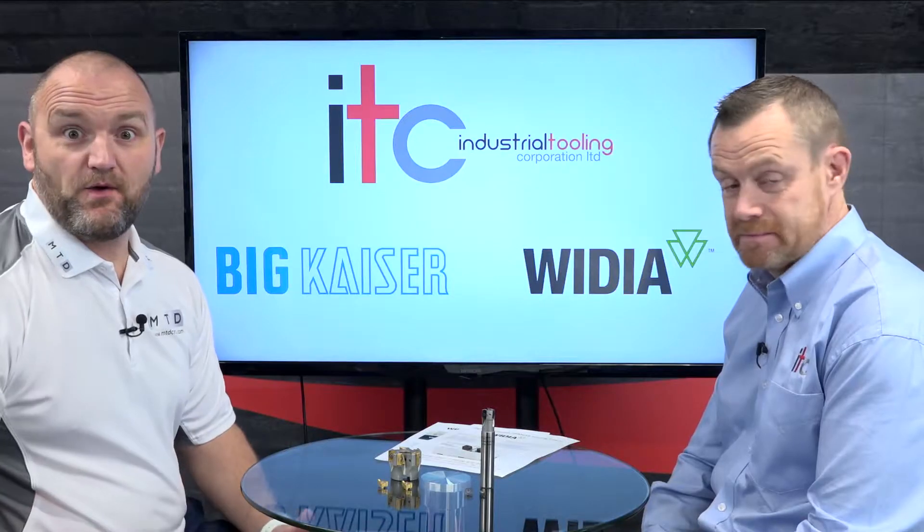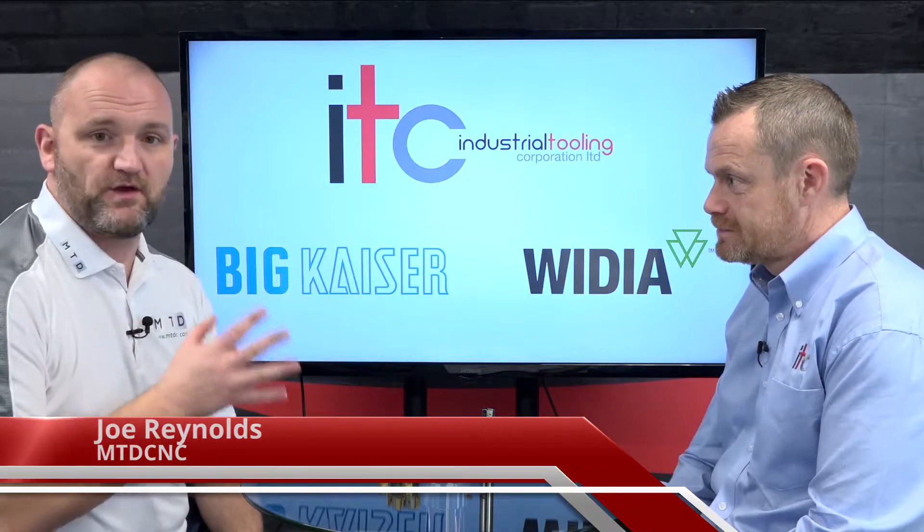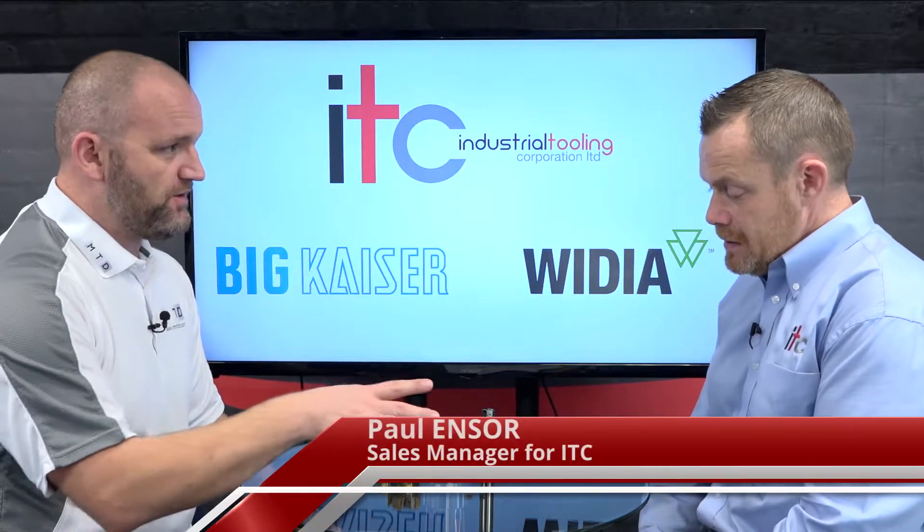Welcome to Technical Corner. Today I'm joined by Paul from ITC and we're going to be discussing shoulder milling from Widia. Hi Paul. Hi Joe — talk us through these 90-degree inserts.